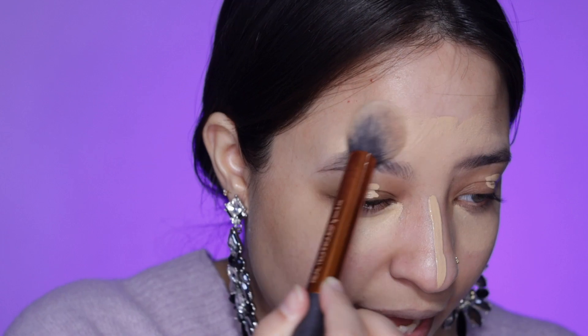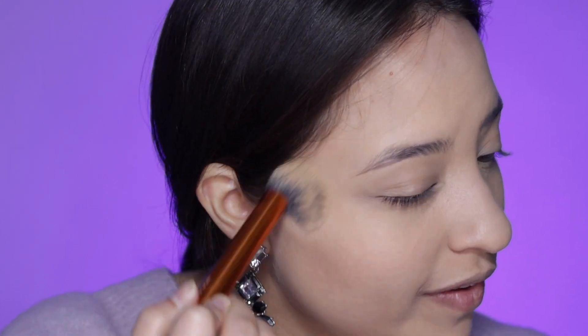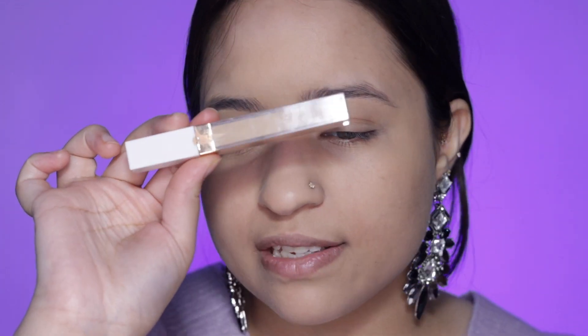I'm using the Real Techniques contour brush. I just use anything to blend this in — sometimes my fingers, sometimes a brush. Once the concealer is all blended in, I run the brush with whatever product is left over all over my face. That way my under-eyes and T-zone don't look odd, because the concealer matches my skin tone. If you take one that's too light or too dark it'll look off. I also do not set my face with powder — it's winter, my skin is already dry, and this concealer has a skin-like finish.